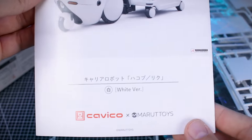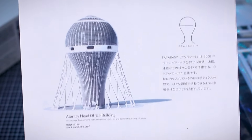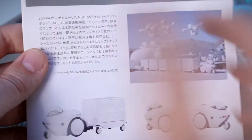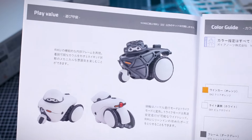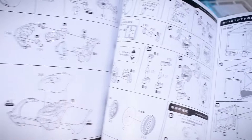Inside we're just going to have a few runners — pretty simple construction. The instruction manual has the same titling and photo on the front. On the back side, just like with the Kotobukiya kits, we have a view of the world and a brief introduction to the Atarashi company, which in the world of Marutois is the company that produces these different robots. Inside we have some photography, play value, and a color guide — mostly gray and white with a couple of small color accents.